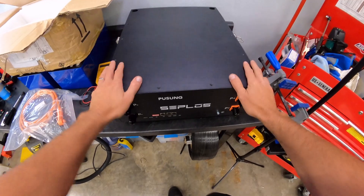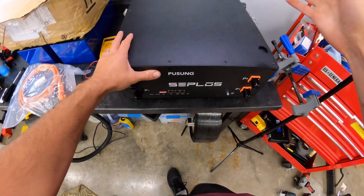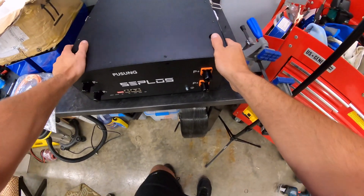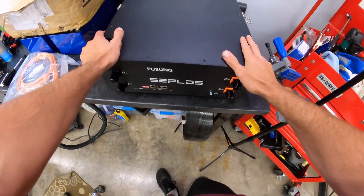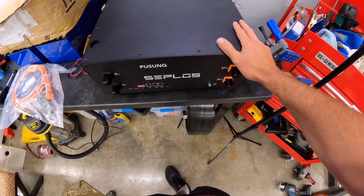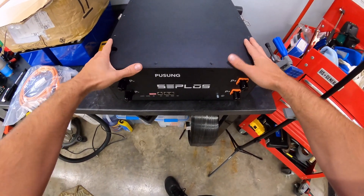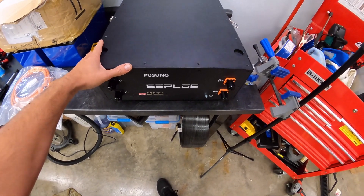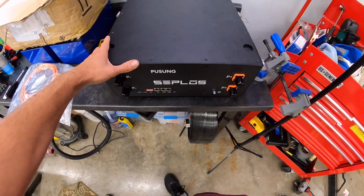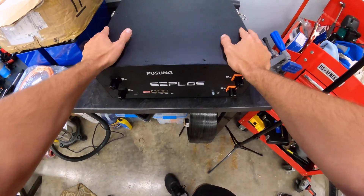Hey guys, I'm really excited, I've got some big news. We're going to take the channel in a more defined direction. If you've seen some of my videos recently, you know I'm working on a solar install — I've been doing some things for the boat, for batteries, and for our camper. Now I'm going to start working on the shop, getting a system set up, and we're going to be working on off-grid energy storage, solar, and electric vehicles.